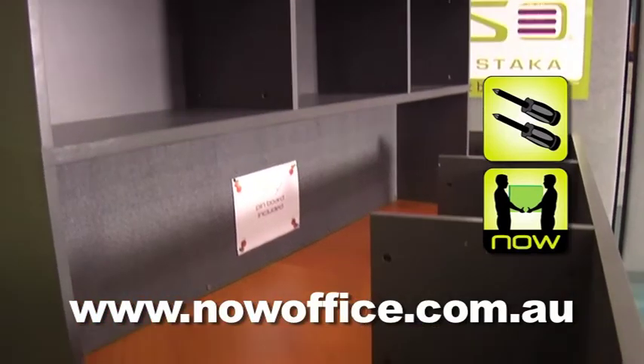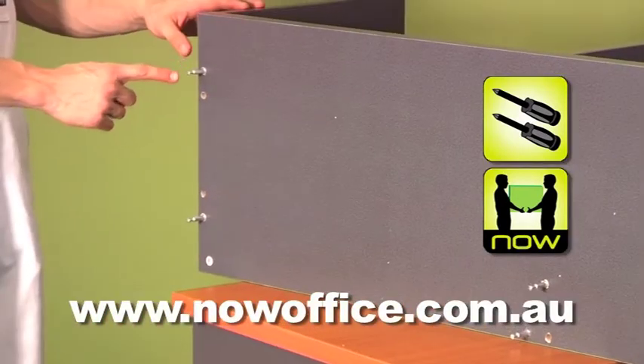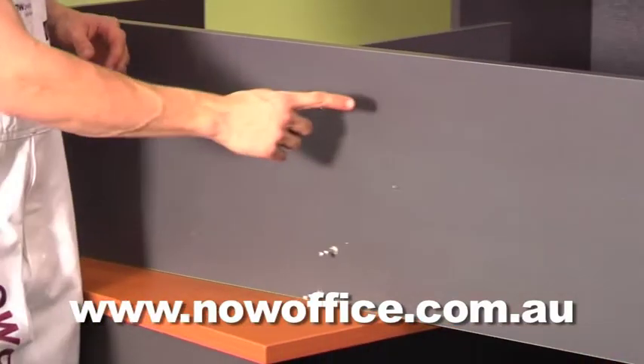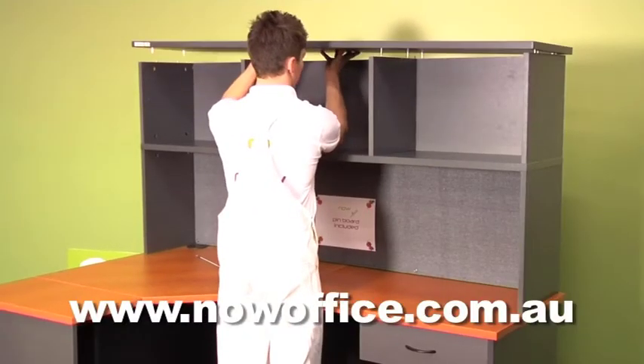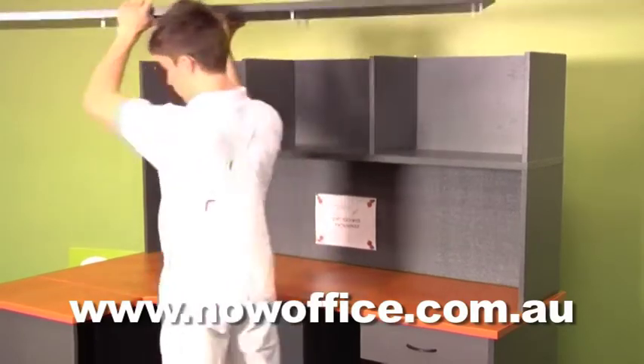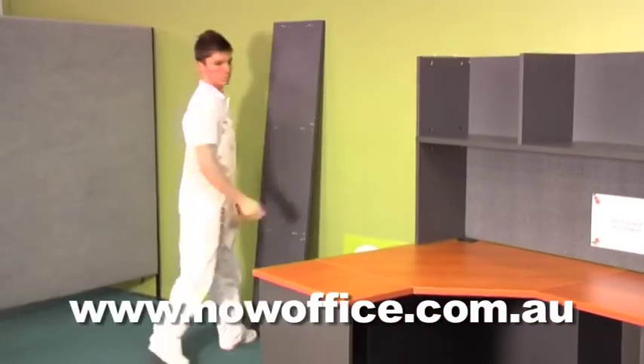Inserting the second stack on top of a single. Fully assemble your stack, putting all the pins in. Remove the top again from the stack. You'll need a second person to help you lift the stack on top.